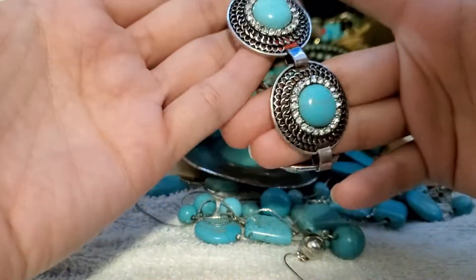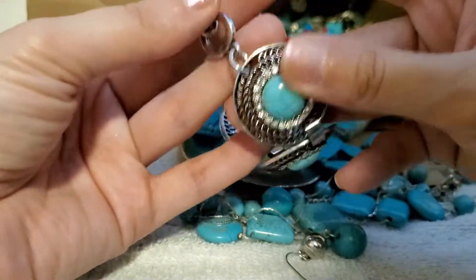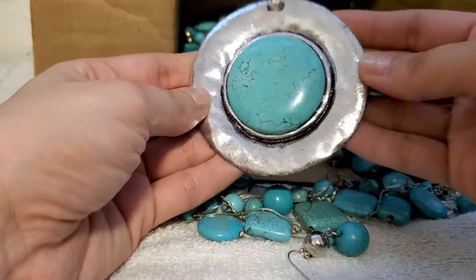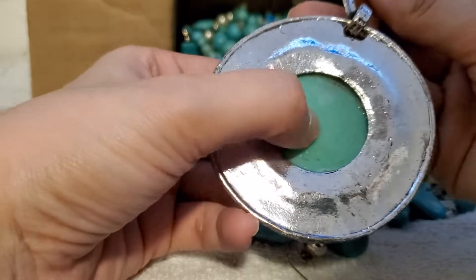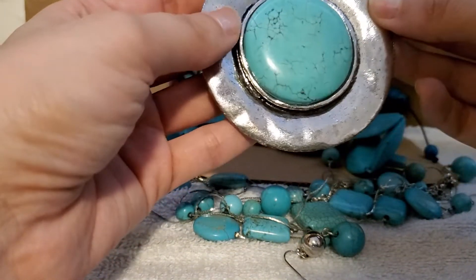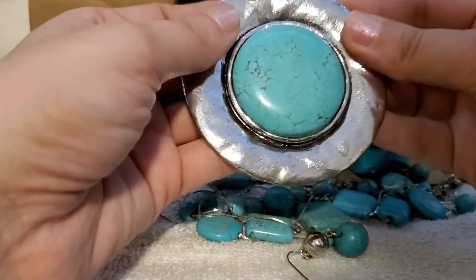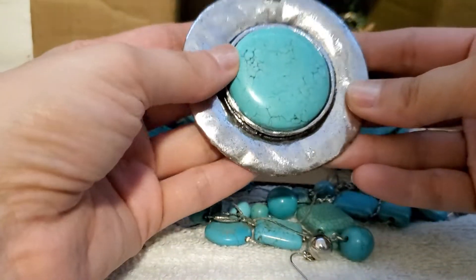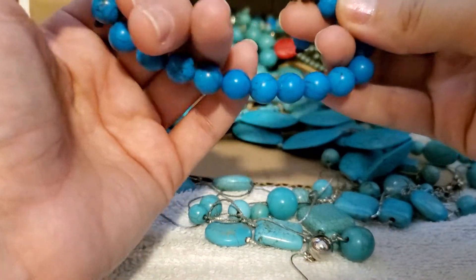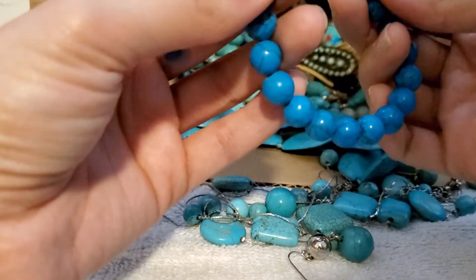This is a lightweight bracelet with some rhinestones in it — perfect condition, very nice. Whoa, now this is a statement piece — this is heavy! It's heavy, but for the stone this part is light. This is definitely not sterling — that is a really cool piece, really cool hunk of a piece.